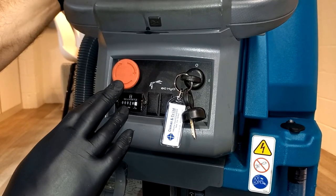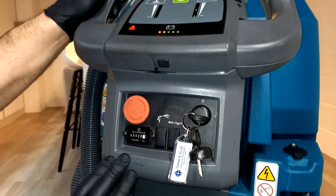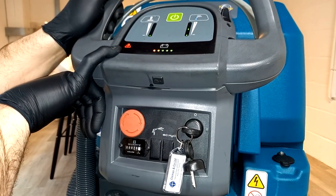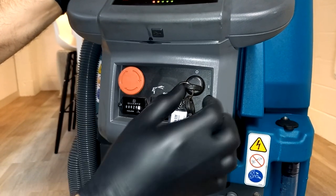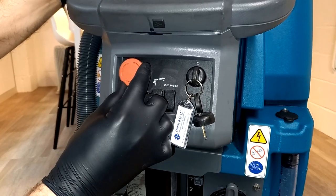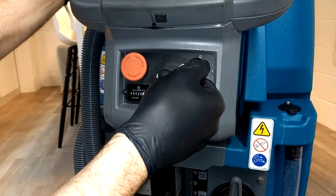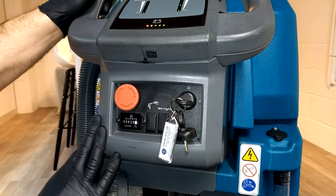There's an emergency stop button here — press it in the event of a hazard and it will shut off all power to the machine. The machine will flash its LEDs and hazard warning light. Once the hazard is clear and it's safe, reset the machine: turn it off, turn the emergency stop button clockwise and it will pop out. Then turn the machine back on, ensuring it's safe to do so.